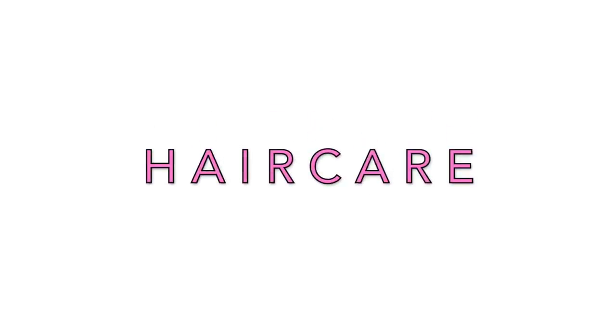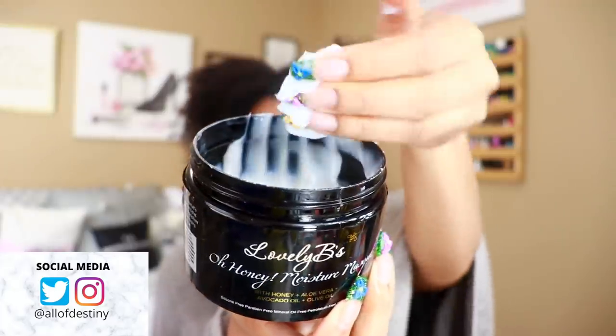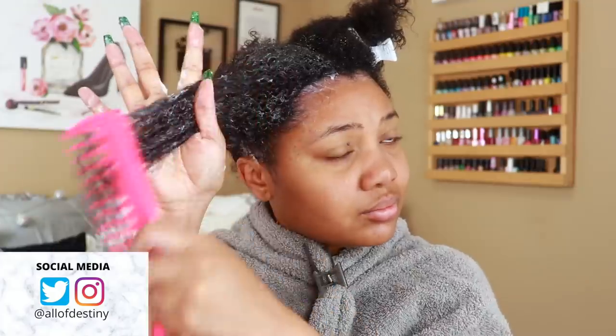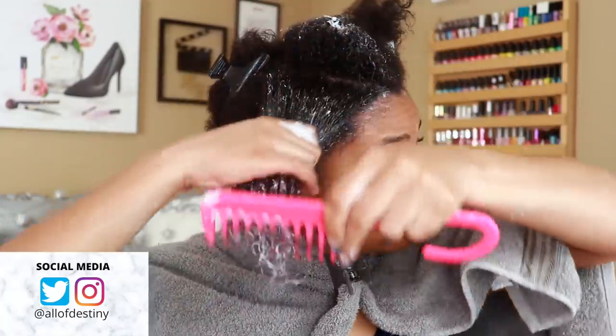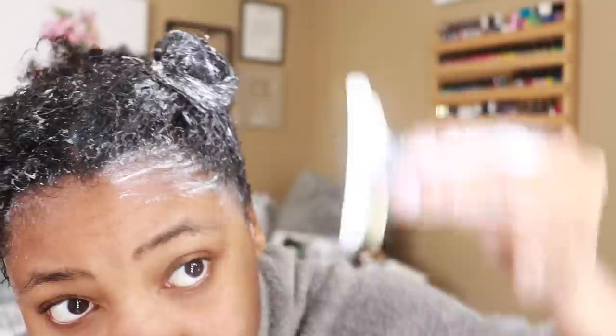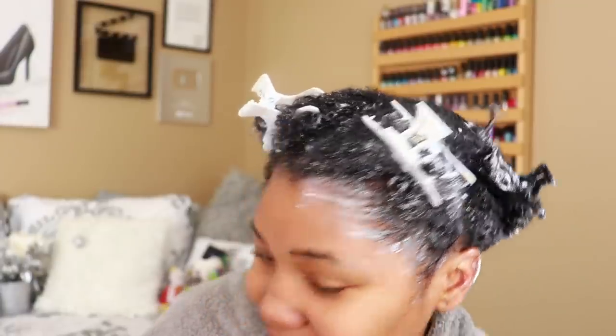Let's start off with hair care. I've already washed my hair. I'm going to take the Lovely Beads Oh Honey Moisture Mask and apply that to my hair in four sections. I'm just going to clip those sections away and I will sit underneath my Layla Ali hooded dryer to deep condition my hair for 10 to 15 minutes.